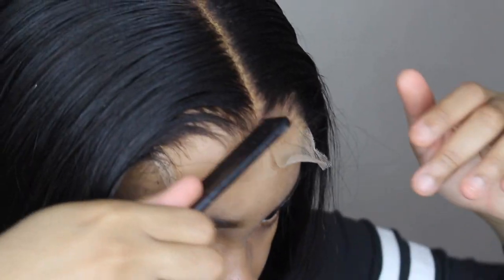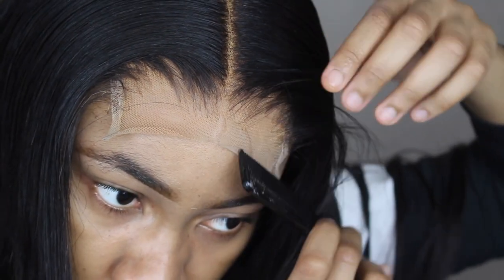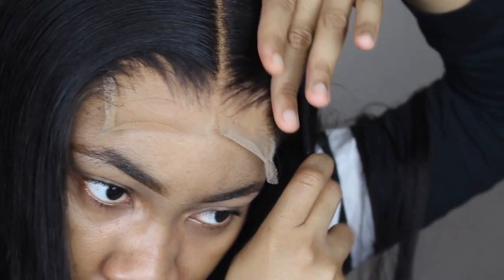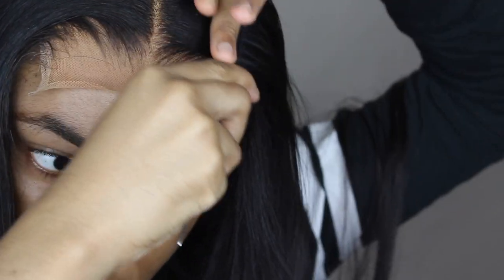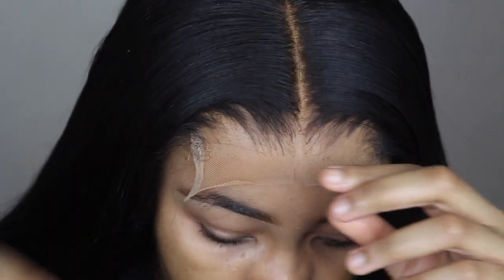I put it on the whole entire bottom part of the lace closure. I applied one layer of glue off camera, and I'm just making sure that the lace is sticking in the glue with my comb right now. I also cut the lace down the middle to make it a little bit easier to cut off.